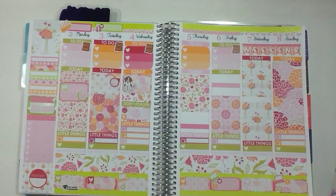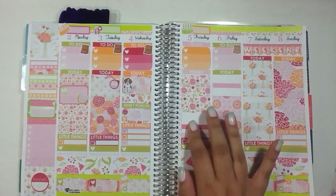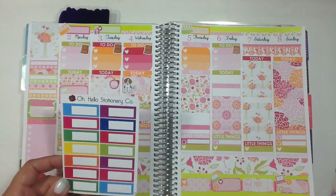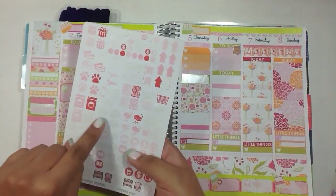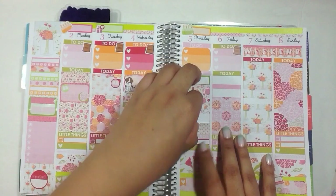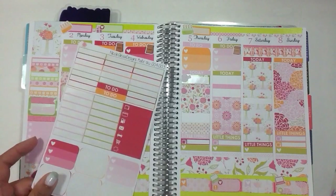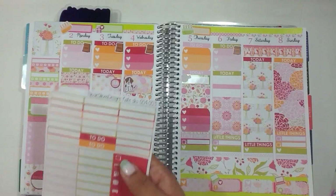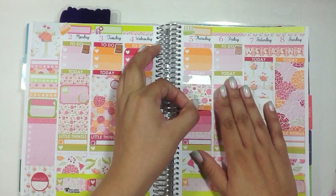Thursday is one of my friend's birthdays, so I'm putting another birthday cake up. Later on I want to pre-plan next week. I have appointment boxes from Oh Hello Stationery Co. and I'm using the green one. I'm sticking a piece of washi in the empty spot, a washi strip, a half checklist, and one of my leftover to-do headers — it'll just be a to-do list for that day.